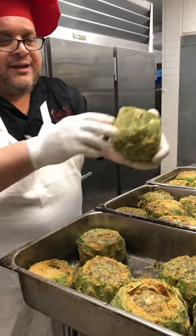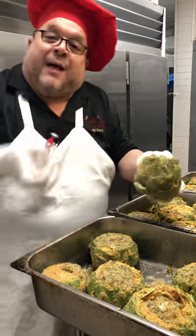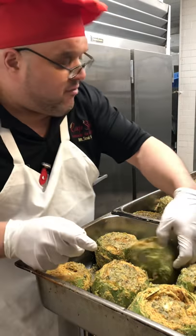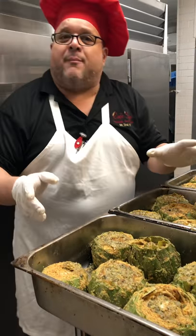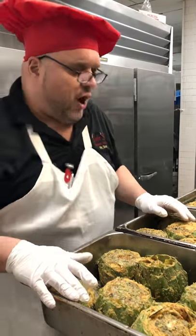What I do is I take the artichoke out and I pull them as it's cooking. If the stem comes out, that means they're ready to come out of the oven. If it doesn't come out easily, you leave them back in there for another 10 minutes or so.